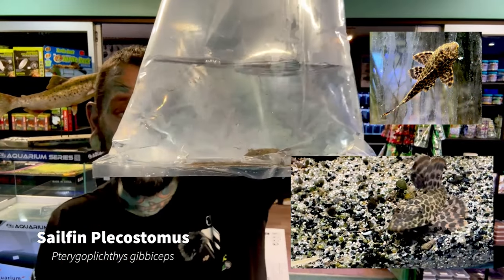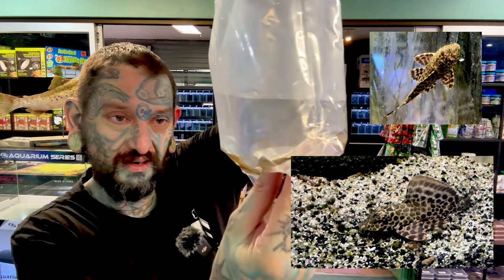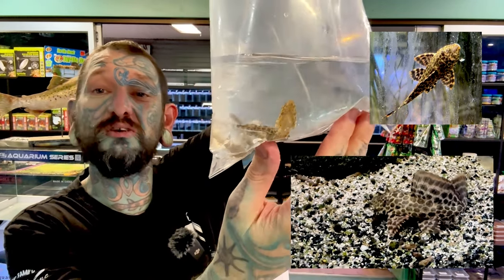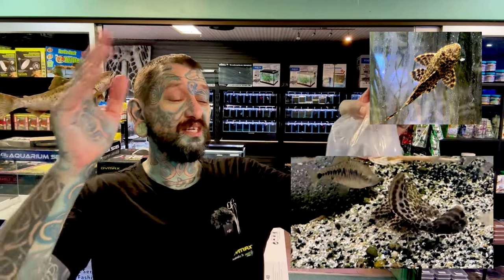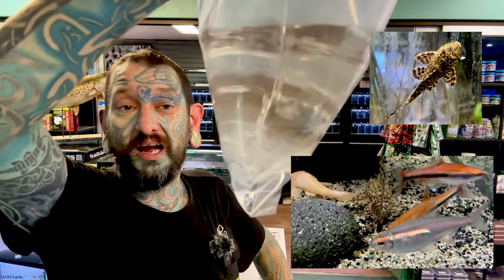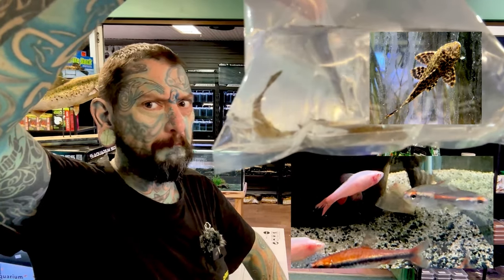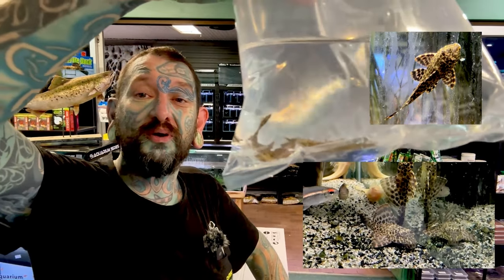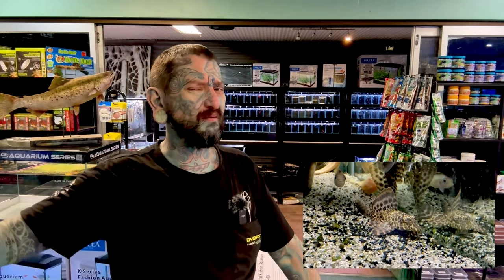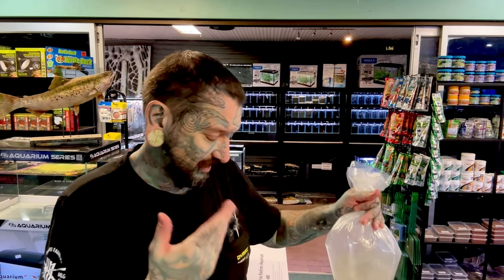We have some plecos. They look like gibbiceps — sailfin plecostomus. These guys get huge — South American, 60 to 70 centimeters. Awesome with South American cichlids. You don't want to keep them with high pH fish because they just don't like it, even though a lot of people tend to — shame on you. They are a really impressive algae-eating catfish if you've got a really big tank. You'd want a six-foot tank or bigger for one of those.